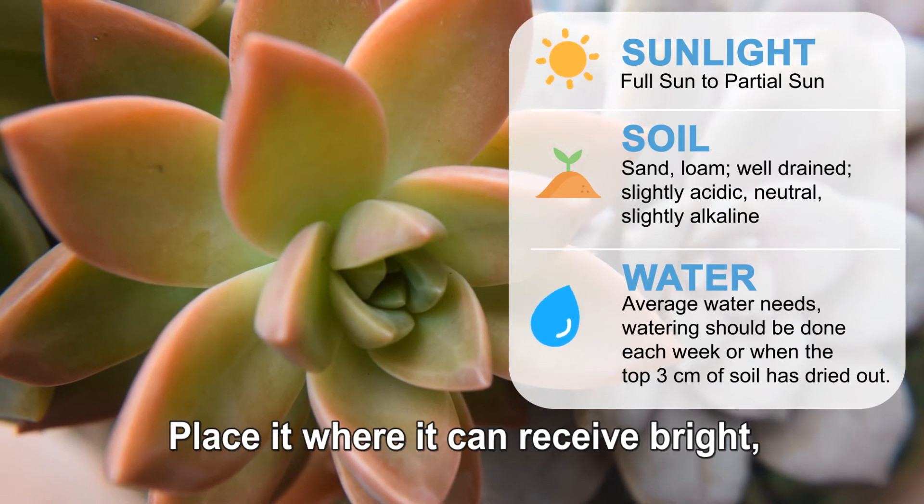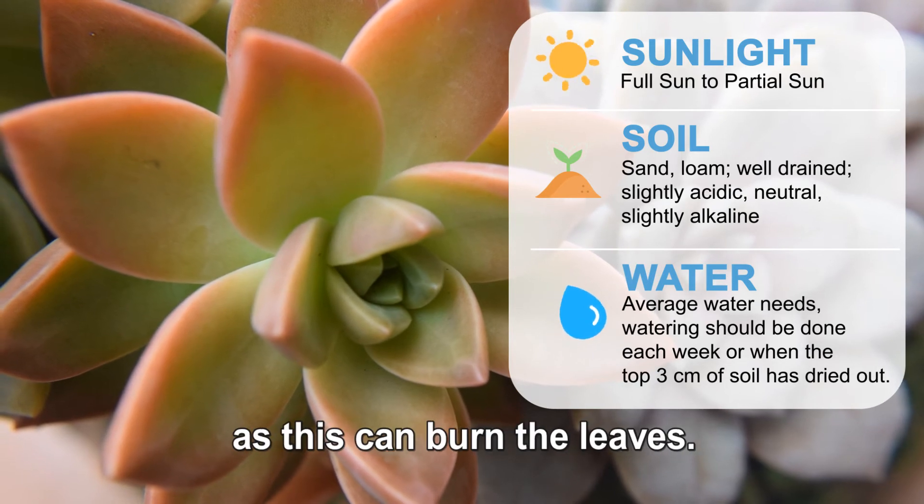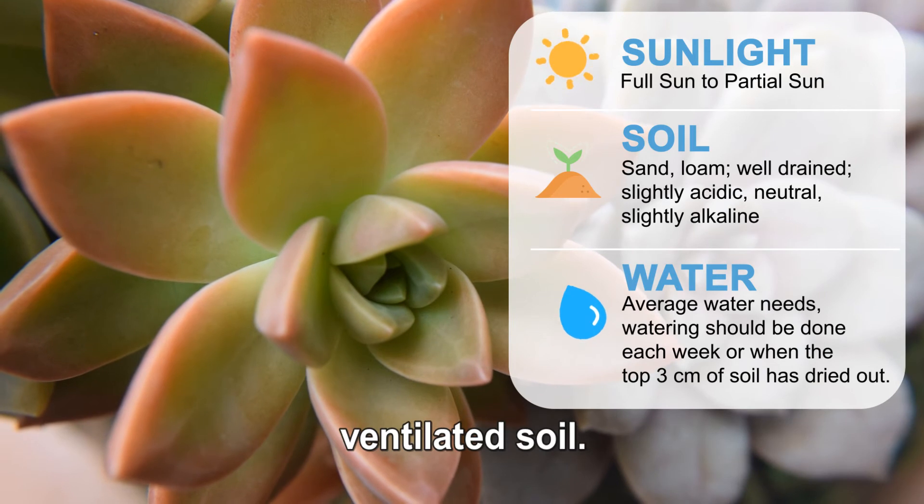Place it where it can receive bright, transparent, scattered light. Do not place it in direct sunlight as this can burn the leaves. It's important to place golden sedum in loose, ventilated soil.